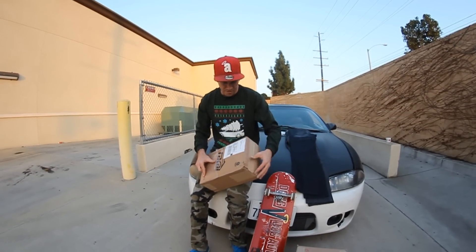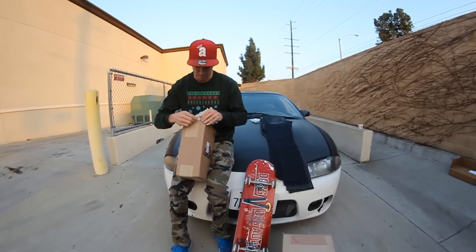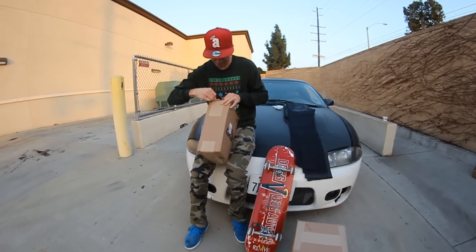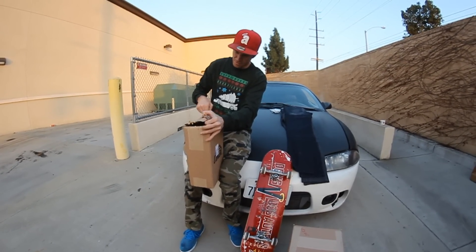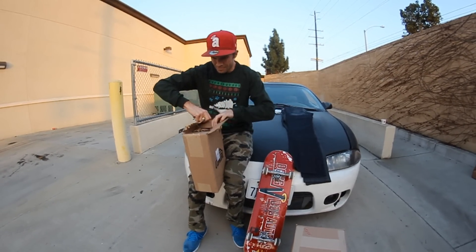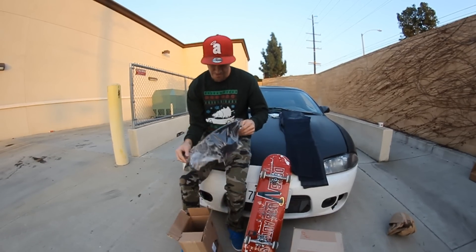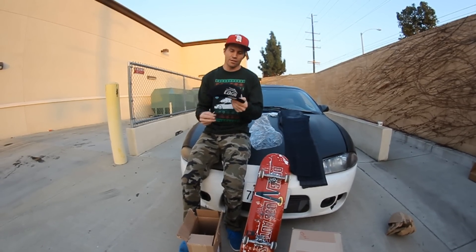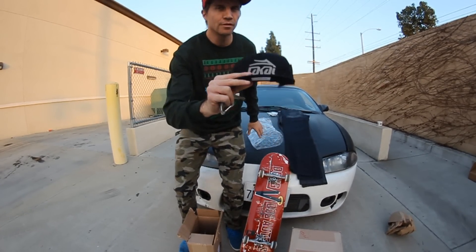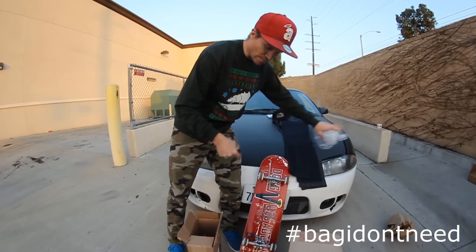First Lakai box — let's see what's in here. Not needing hats, but needing a Lakai hat. Little Lakai snapback. Or a bag — I'll need that.